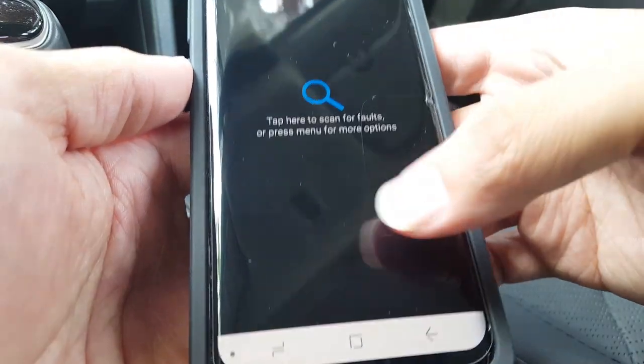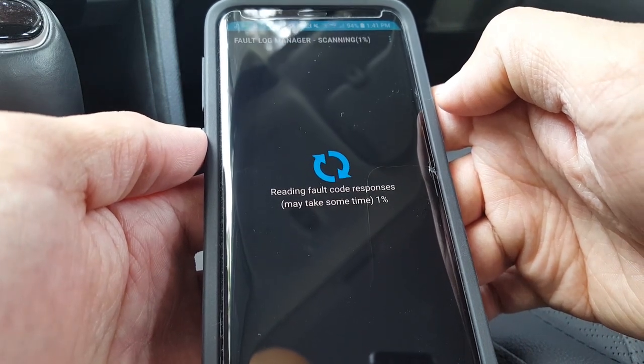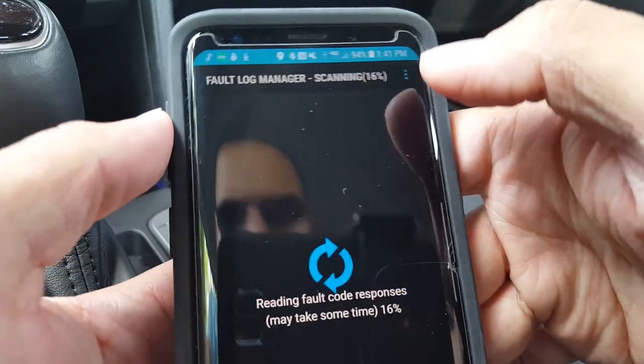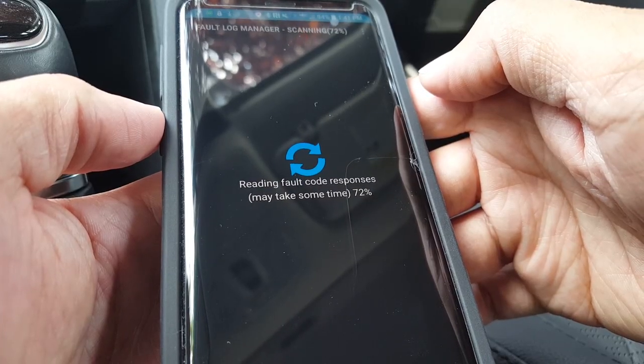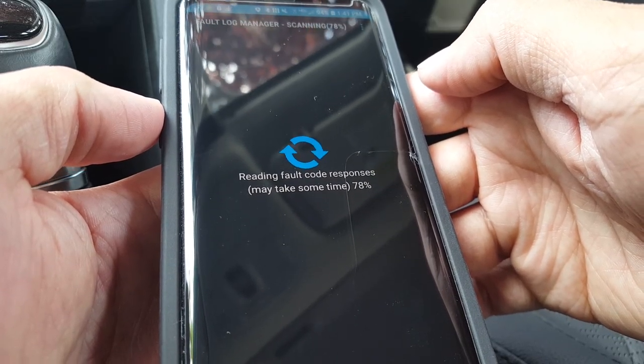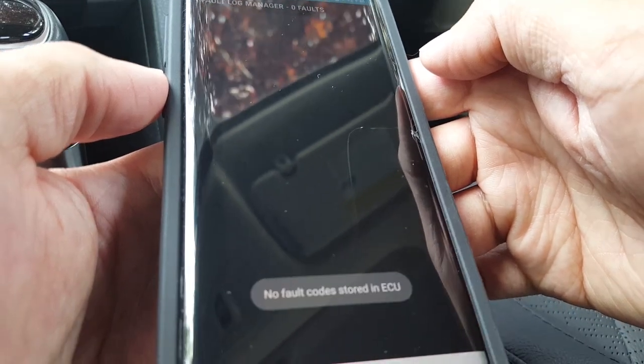The check fault codes function scans the vehicle's diagnostic systems and displays any error codes. So if your check engine light is lit, it'll tell you what's up with your vehicle. I'm doing a scan right now to show you guys — and there's nothing wrong with my car, so it shows no fault codes.